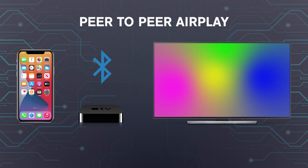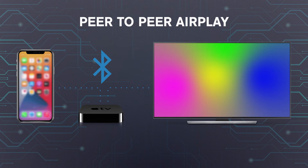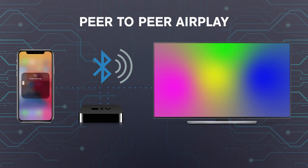Make sure both devices are disconnected from Wi-Fi while also ensuring Wi-Fi is still enabled on both devices. Then pair your phone to your Apple TV over Bluetooth using the standard pairing method on your phone. Once you're connected to your Apple TV over Bluetooth, you should be able to see your Apple TV appear in your AirPlay device's selection screen, though you may need to restart both devices to make it work.